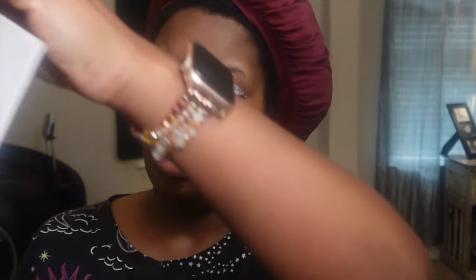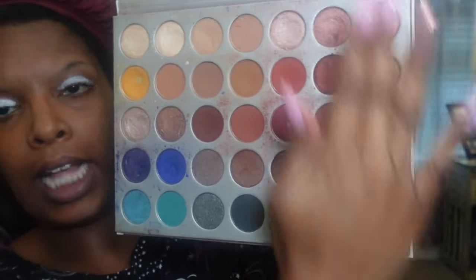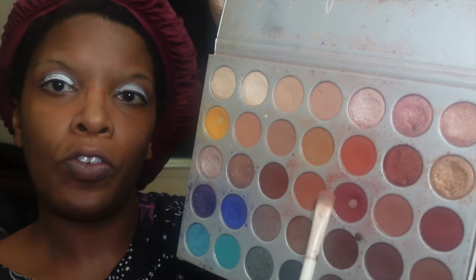We're using the Jacqueline Hill palette — this palette is old as hell, girl. I think I'm gonna stay on this side. The thing about it is I like to layer my colors and I blend the hell out of them. We're gonna go in with this terracotta over my eyelid.